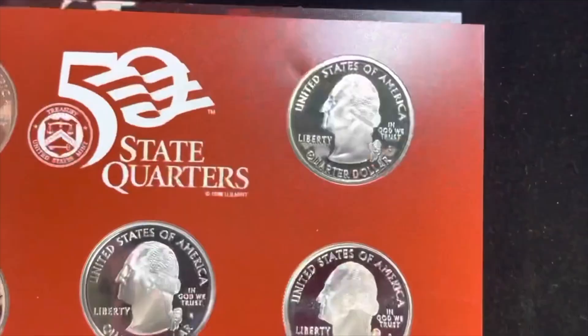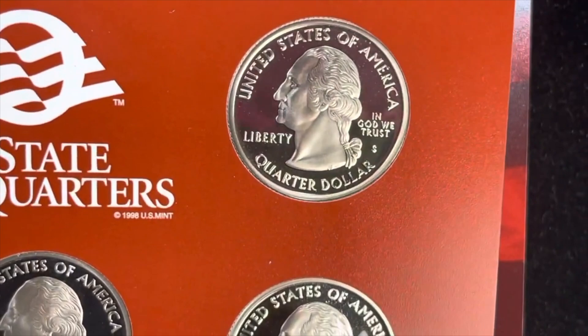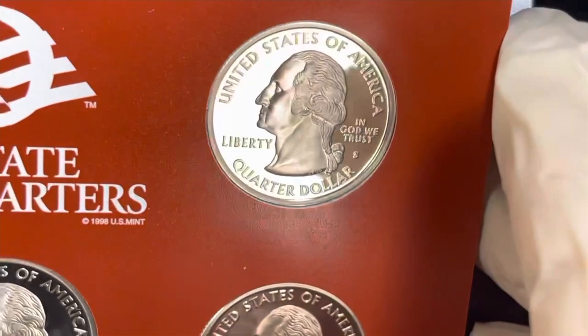One of the ways you can tell it's a mint set is you can find the 'S' mintmark. Now the question is: what's the difference between a mint set, a proof set, and silver versus non-silver? That's when you're going to have to actually pop it out like this.